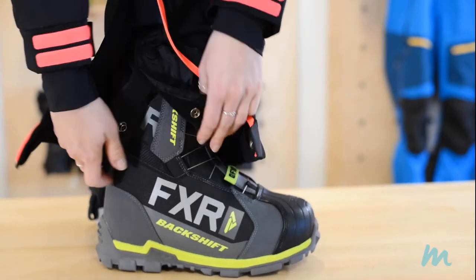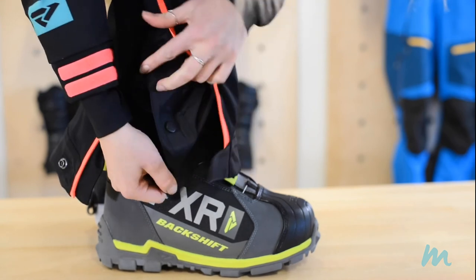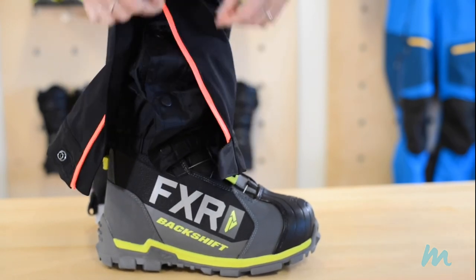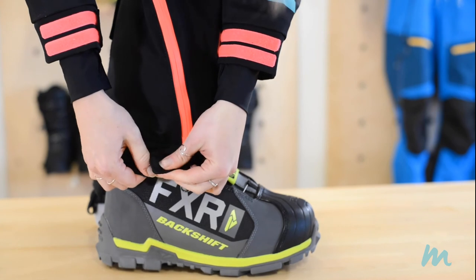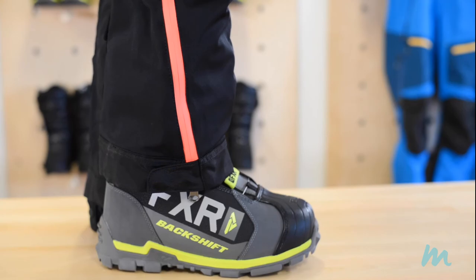As for what to wear over, you want to make sure that your outerwear actually goes over the boot. All of the mono suits and bibs we rent out have an elastic layer that you can put over the cuff of your boot, and they also have a hook that you can use to bring it down to your laces to make sure it doesn't come up and allow snow in. This is going to make sure that you don't get any moisture in your boot and that you stay warm and dry for the entire day.